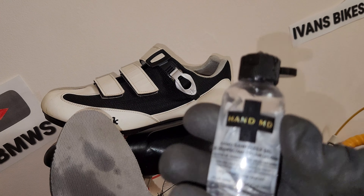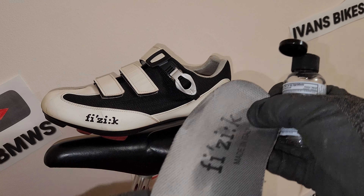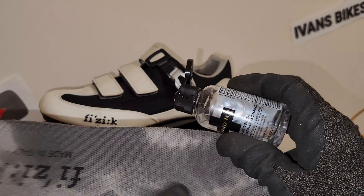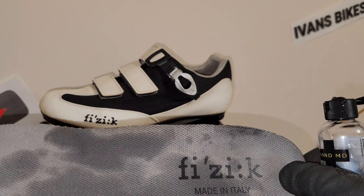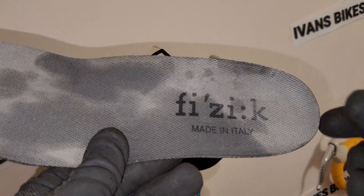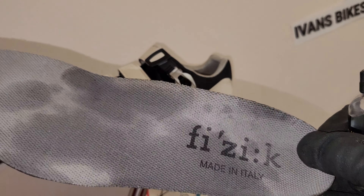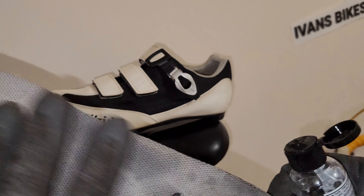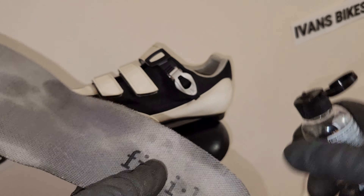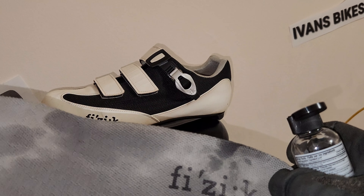Basically what this does is it breaks down the smell — any kind of nastiness on it. This alcohol is definitely going to give you a good bang for your buck and get rid of any nasty stuff. I've got about forty percent coverage here — you want to dab the entire insole into the sanitizer gel until it looks wet. You don't want to use a brush because it'll mess up the finish. Cover it all, then let it dry for a couple of hours.